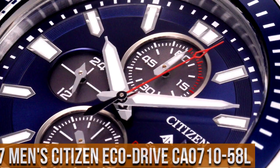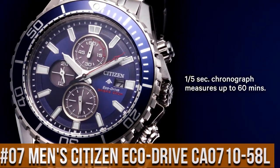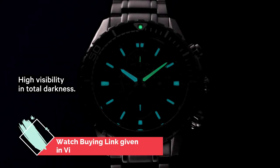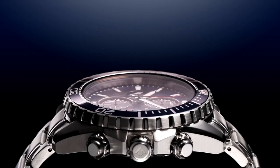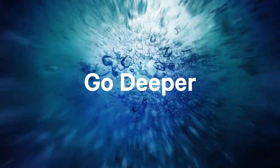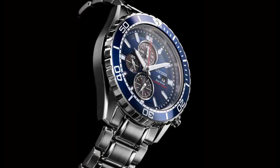Number 7: Men's Citizen EcoDrive ProMaster Professional Diver Stainless Steel Watch CA0710-58L. Dial window material type: anti-reflective mineral crystal. Display type: analog. Clasp: deployment, metal, no metal stamp. Case material: silver tone stainless steel, ProMaster crown. Case diameter: 46 mm. Band material: stainless steel.